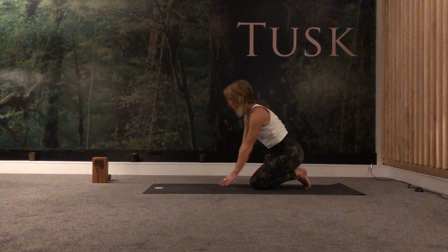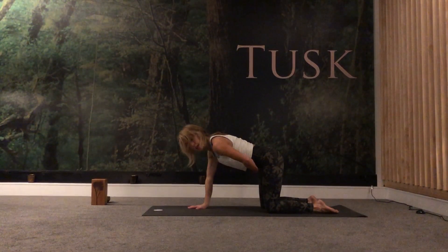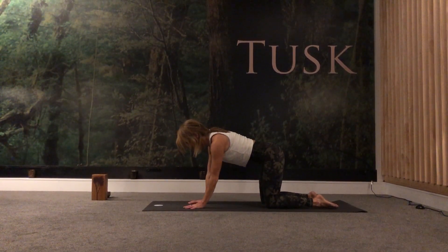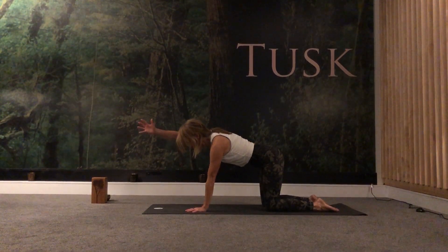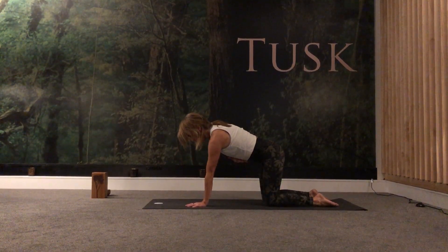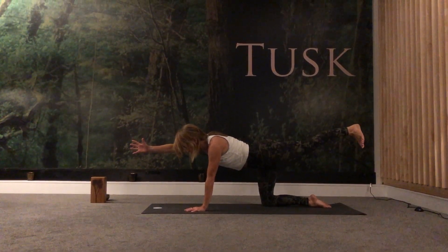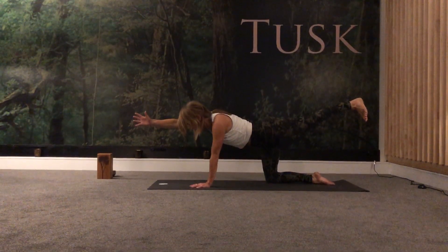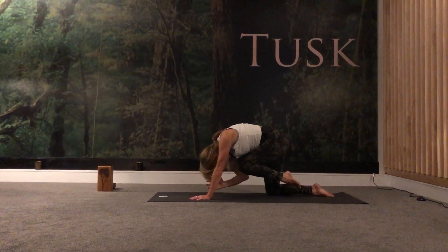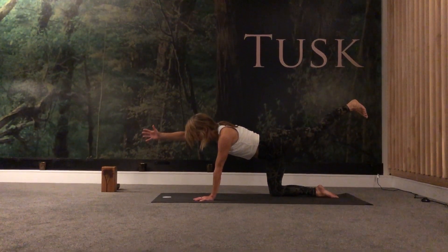Take a nice big inhale and then come back into your neutral tabletop position, engaging the underside of the body. Draw the sit bones together, lift the pelvic floor — just try and hold on to that engagement. We'll take the right arm forward, pushing through the left shoulder. Rather than sinking into the left shoulder, keep yourself nice and elevated and engaged. Take the left leg back, flex the left foot, squeeze the left glute, engage the quad and hamstring. Reach forward as you inhale, and as you exhale, crunch in. We'll take a few reps — as we exhale, crunch in. Inhale, flex the left foot, reach forward with the right arm, push through the left shoulder.